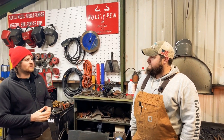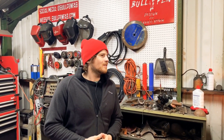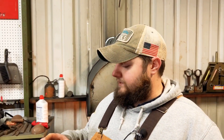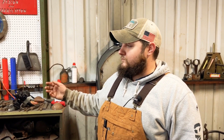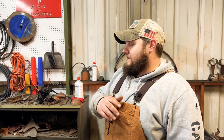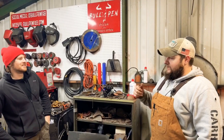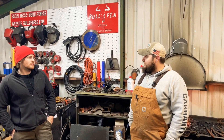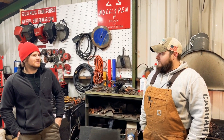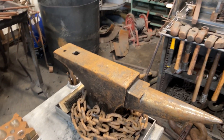Tell me about why you started blacksmithing and when you started. So last winter, in January, I made a dragon sculpture. My background is in metal fabrication and metal art, but I had never used blacksmithing. I made a dragon sculpture with just a MIG welder and an oxy-acetylene torch and whatever else I had. Aaron Ehler reached out to me and suggested I take a visit to the guild in Boonsboro. I showed up for a free hammer-in on a Wednesday afternoon, and then two weeks later I bought my first forge. A week after that I bought my anvil, and have been hooked ever since.